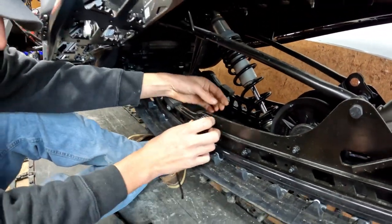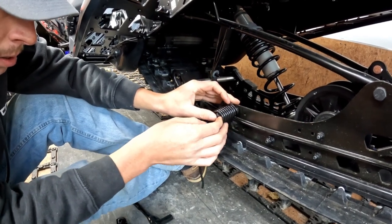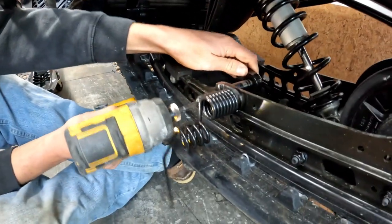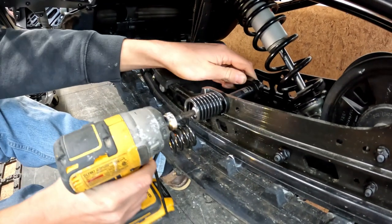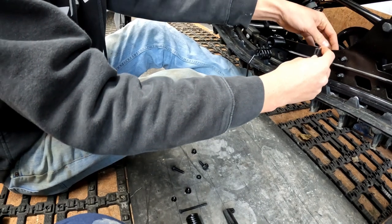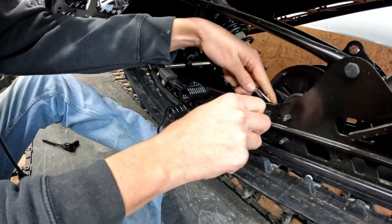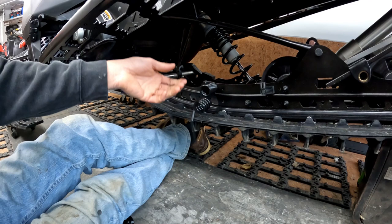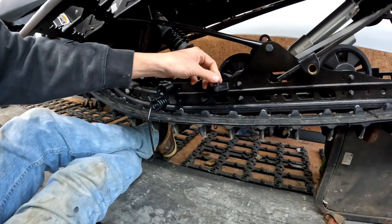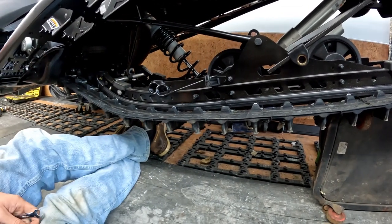Get it a little finger tight there. We just need to put the spring catch in — wrench that on by hand. We got our scratchers mounted. We got the little clips that hold it retained when you don't want them down. Pretty simple — just pick it up, clip it in there, stays in there nice, shouldn't fall out. Good to go.